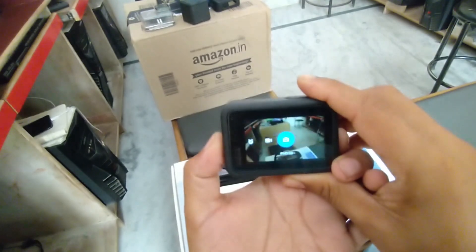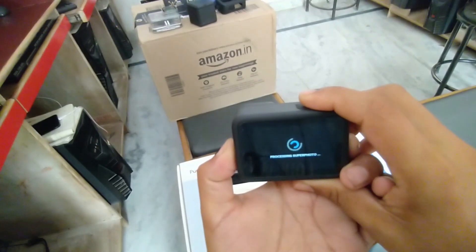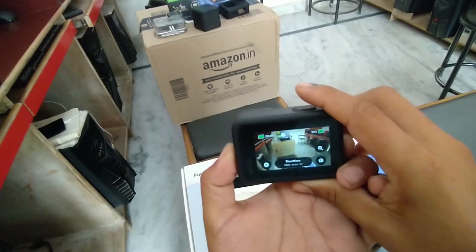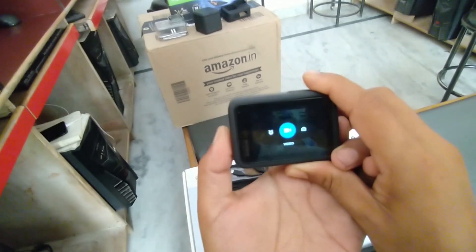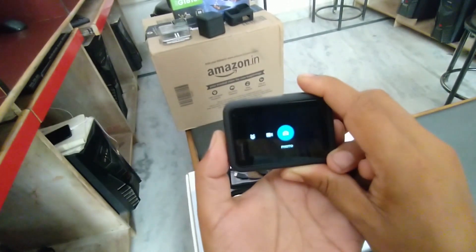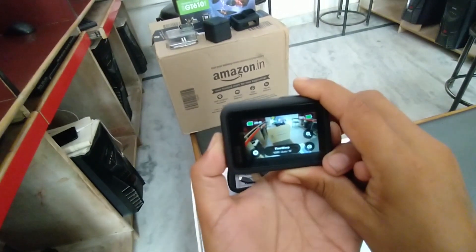अब यह आ रहा है picture mode - मतलब photo clip कर सकते हैं आप यहां से। Power off कर दिया हमने। यह है हमारा time lapse - यहां से time lapse की recording कर सकते हैं। यह है जो video recording कर सकते हैं और just इसके opposite में हमारा है यह photo - photo click कर सकते हैं।